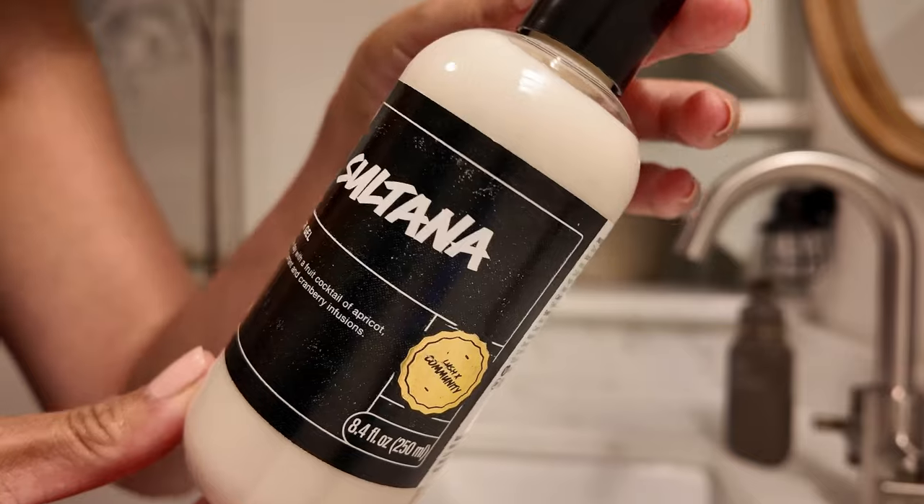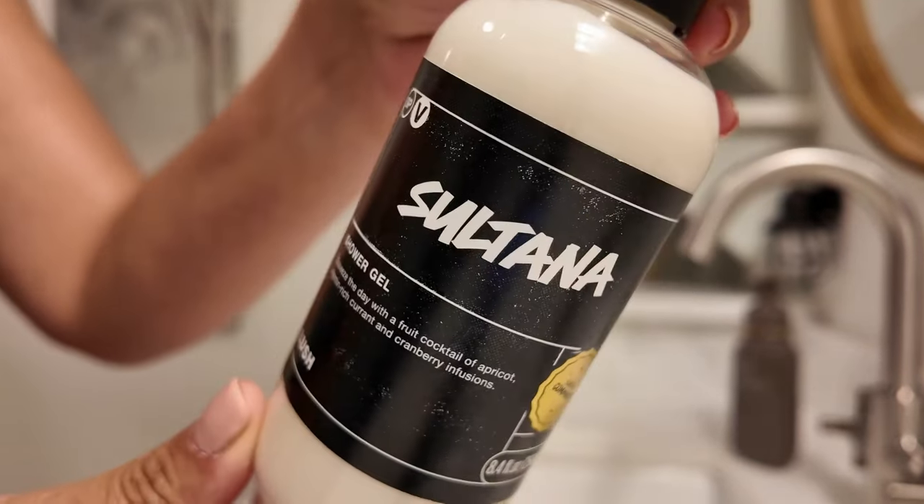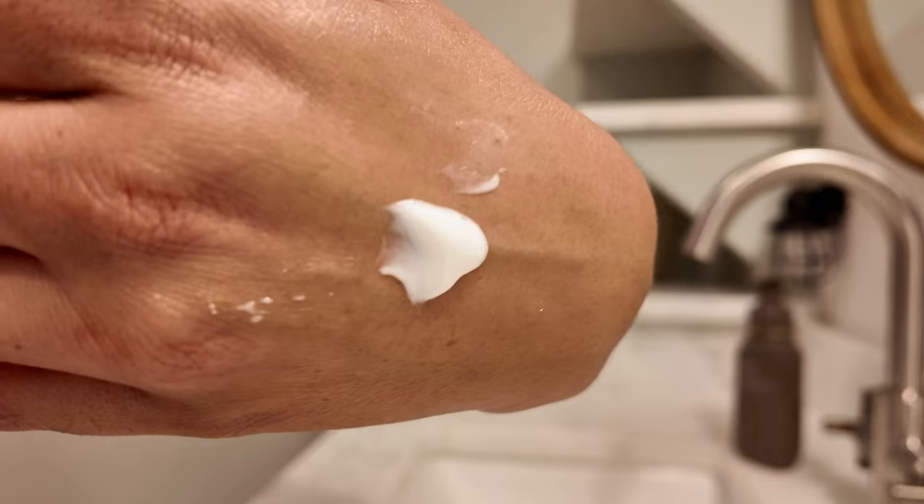Next I want to talk about Sultana. I felt like I had to use a little bit more to really get the lather I was looking for. But this one was definitely true to scent with the Sultana of Soap — it really does smell just like the soap.